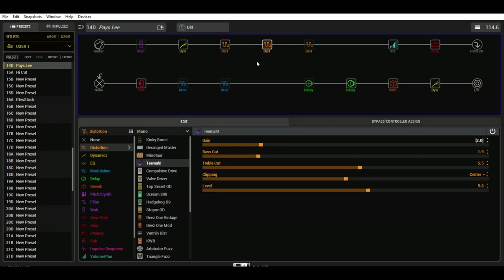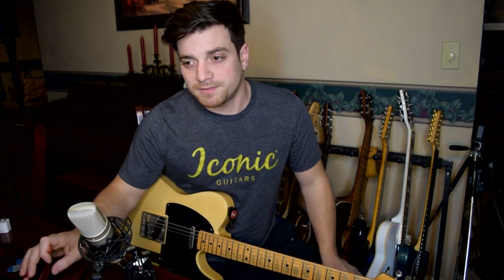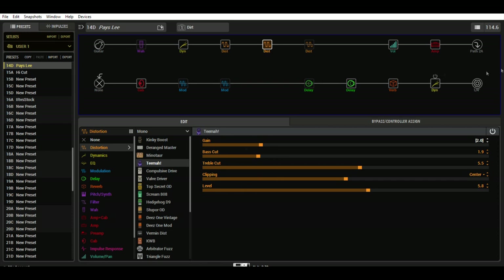I use the TEMA because it's the most natural sounding overdrive, and the country thing is natural overdrive. There's no color to any of the overdrives on these guys' pedal boards usually. So those are the settings on the TEMA.